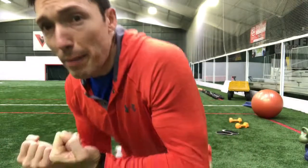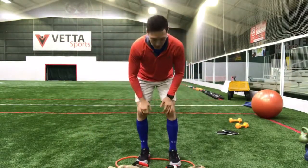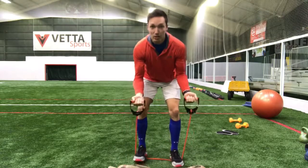Sometimes in life, you're going to have options. For instance, when I'm working my biceps, which option will I pick? Will I choose to use a resistance band? Will I choose to use a sandbag? Or will I choose to use both?